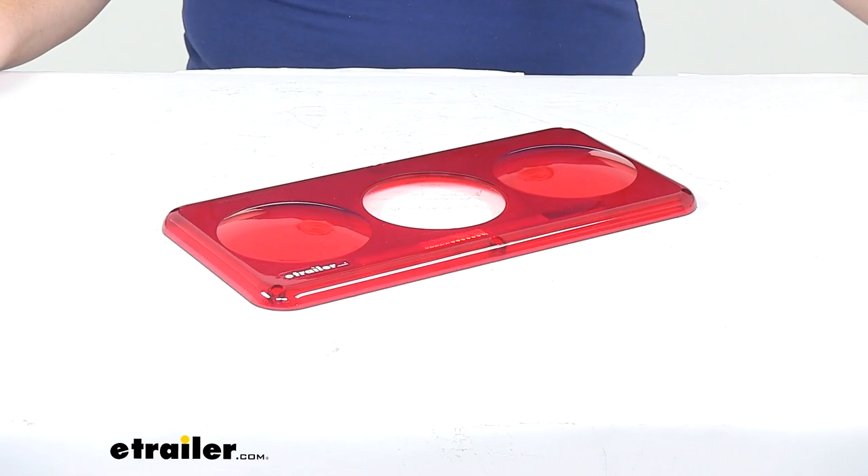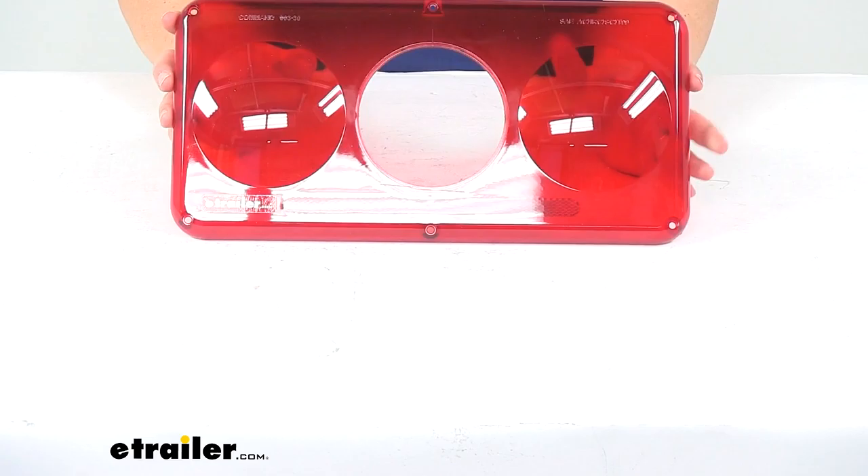Today we'll be taking a look at the replacement red lens for Command Electronics LED triple tail light. This is going to be a direct replacement for that lens that went over your light to keep it protected and also provide that red color for your stop and turn signals.